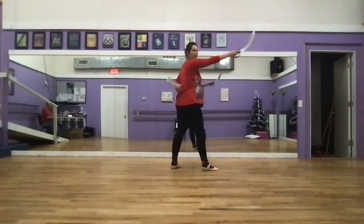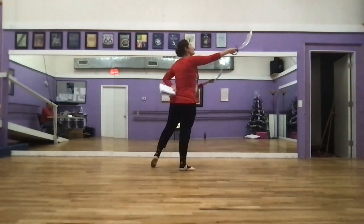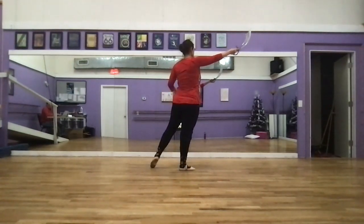This part right here is Vera and Madeline's part. We hold first for all counts: one, two, three, four, five, six, seven, eight, nine, ten, eleven, twelve.